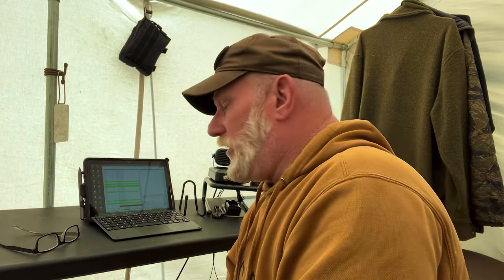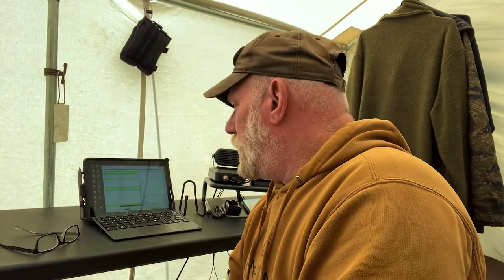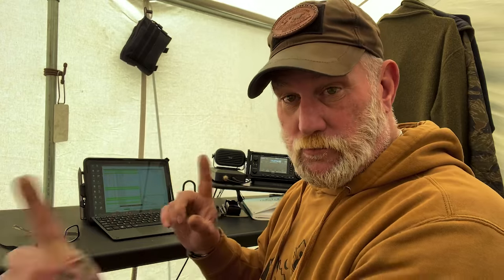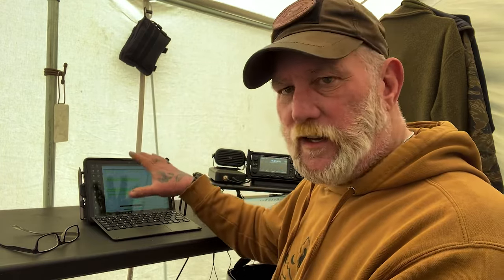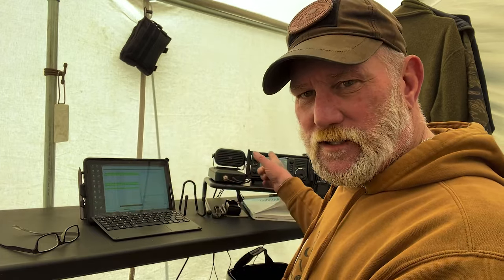To be able to sync the computer off-grid to UTC time, you have to use the GPS port inside the 705. But the 705 is only set up to connect the GPS to the laptop by use of a cable. I can use ICOM Utilities to run the radio from the laptop — change frequencies, all that kind of stuff through the radio — but I cannot sync the clock without a cable connection.